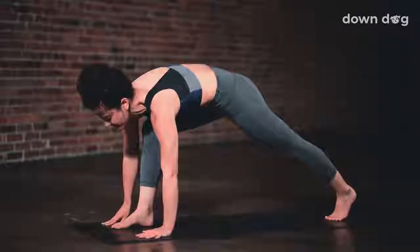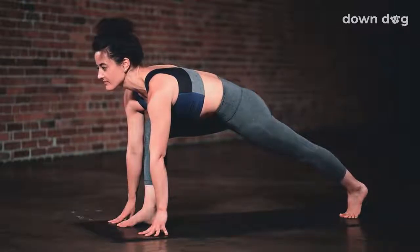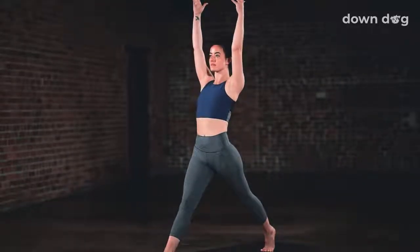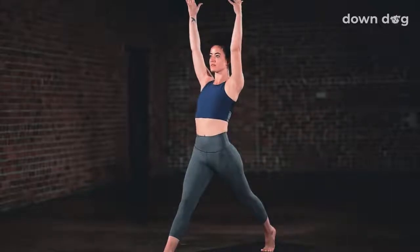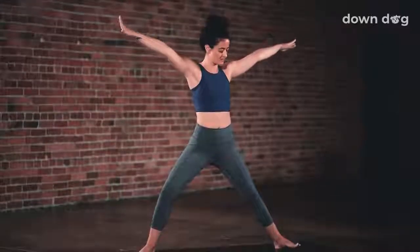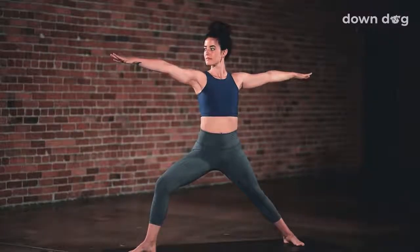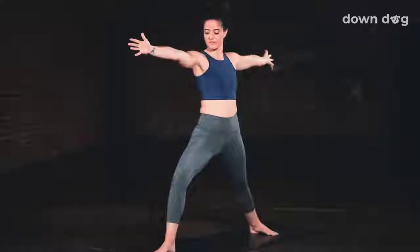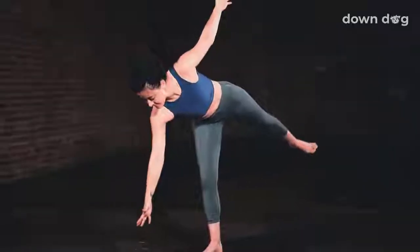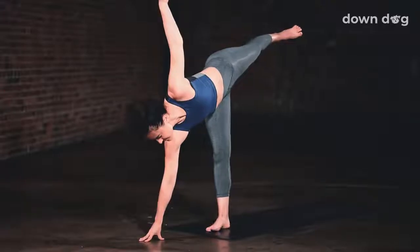Step the foot between the palms and stack the front knee right over the right ankle. Warrior two. Inhale. Rise up. Arms overhead. Reach tall. Legs straight. Exhale. Windmill your arms around as you seal your back heel down. Arms stretching out to the sides. Half moon pose. Inhale. Place the right hand on the mat and lift your back leg high. Open the hips. Open the chest.